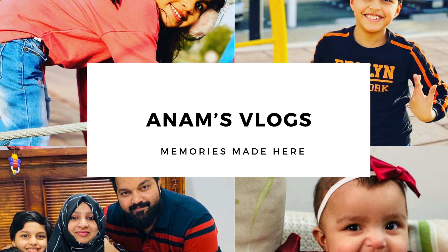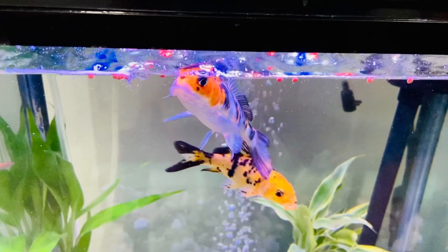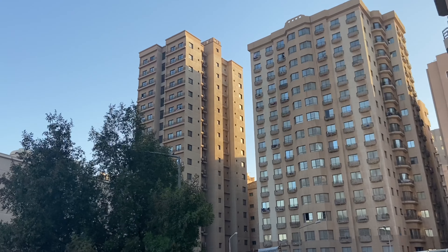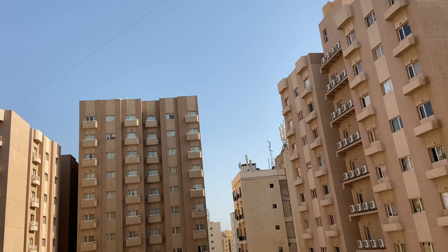Assalamualaikum, hi dears, welcome back! This is a day in my life vlog. I am now with partial coffee. I am having a duty for my husband. I will share some of it with you here. Let's see the video.